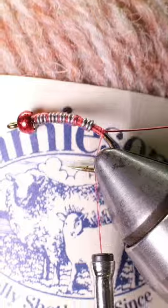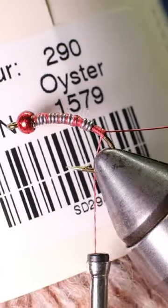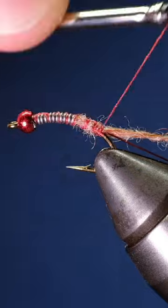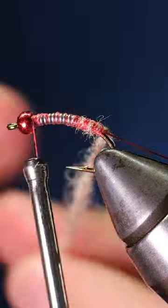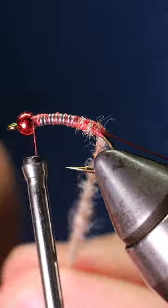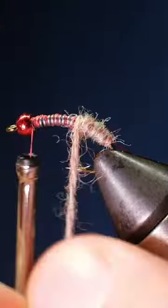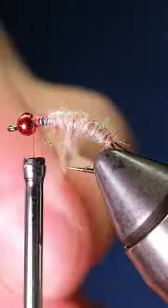take a six-inch strand of Jameson's Shetland Spindle yarn in the oyster color. Tie that in behind the wire and bring it forward to the bead. Take hold of the yarn and twist it between your fingers so you're tightening the strands together. Wrap the yarn forward, creating a tapered body that's thicker in the middle and thinner at the ends.